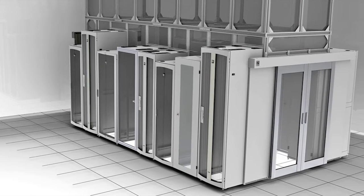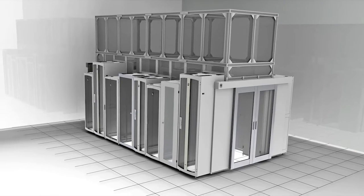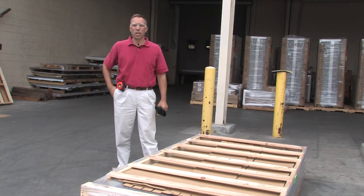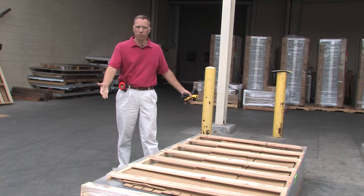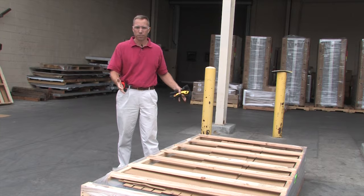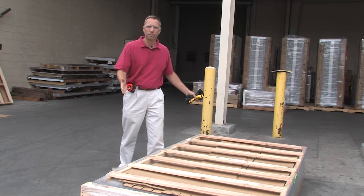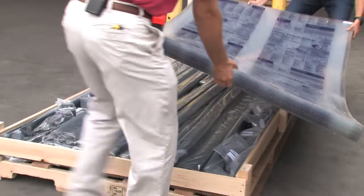The reason being is we want to give you enough material in your pack to make sure that you can finish your containment structure. So now that you've done your design work and ordered the product, it's now shipping to you on a pallet just like this. Depending on the size of your containment system, you can get multiple pallets. Note that you will get a door system in a separate pallet.